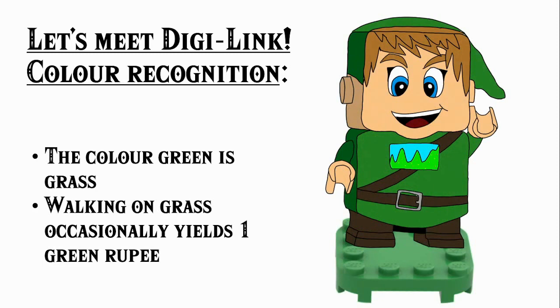The first colour we have is green, and just like LEGO Mario, this represents grass. Walking on grass occasionally can give you one green rupee adding to your total rupee score, which is of course the aim of the course building system.